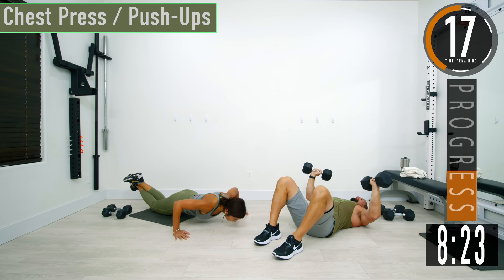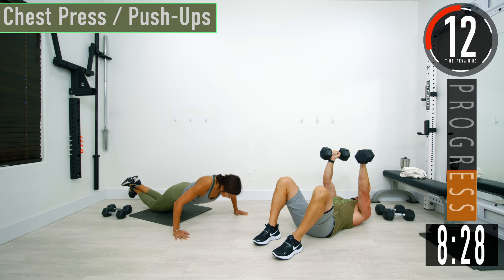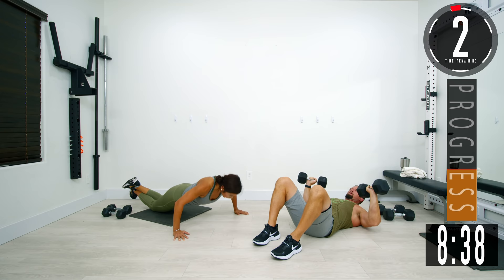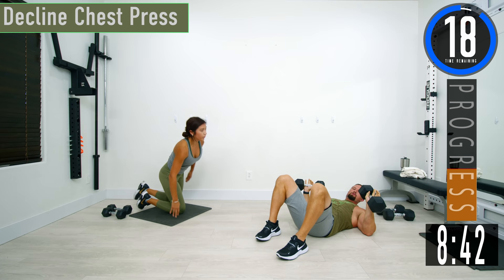Focus on that chest. Don't forget to breathe, good controlled movements. We got one more rep.